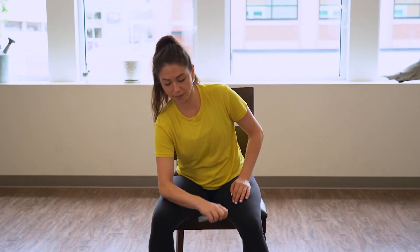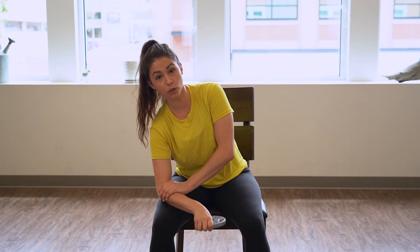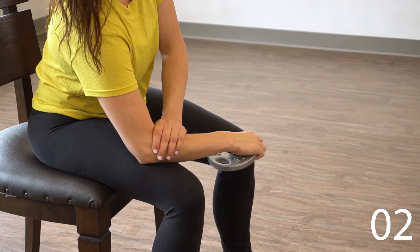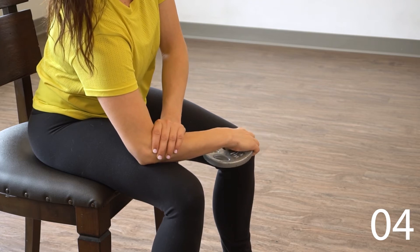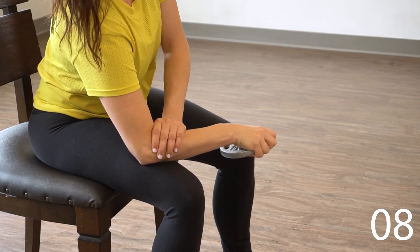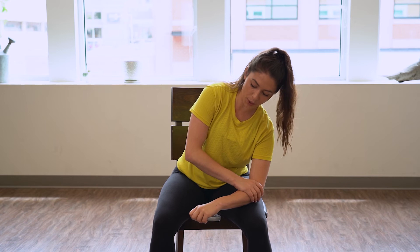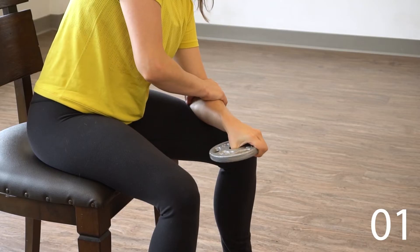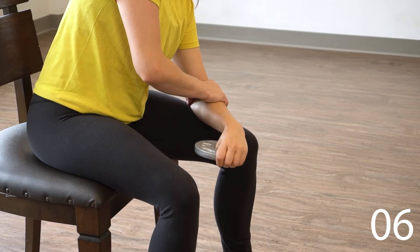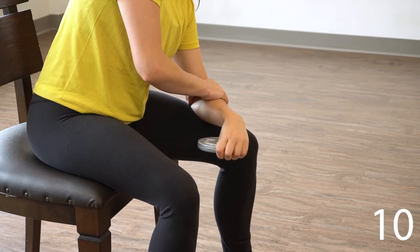Switch the weight one more time. This time we're gonna be palm down with the weight, support the elbow. We're gonna turn the hand out to one side and then into the other — so we're shifting side to side. We're gonna do 10 of those total. Small movement, it doesn't have to be big. Good. Switch weight last time, support that elbow — turn out, turn in, repeating that 10 times. Good, rest there.